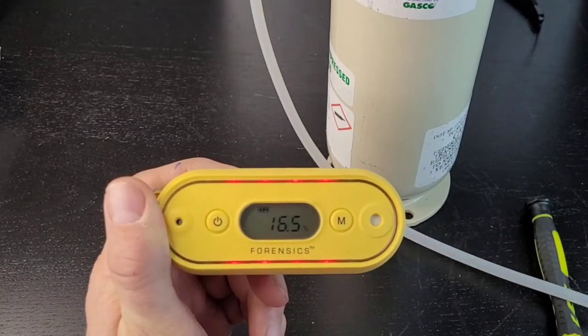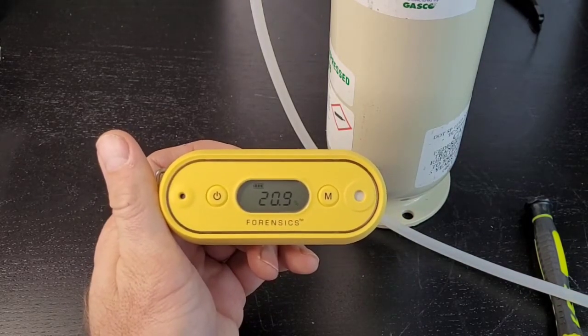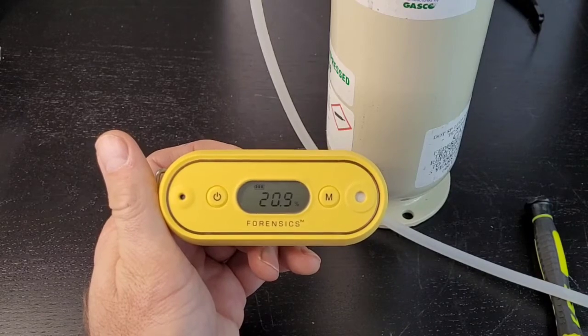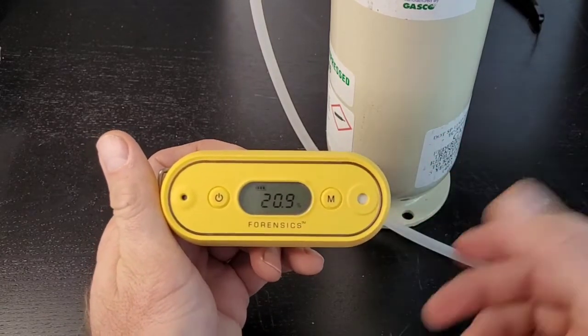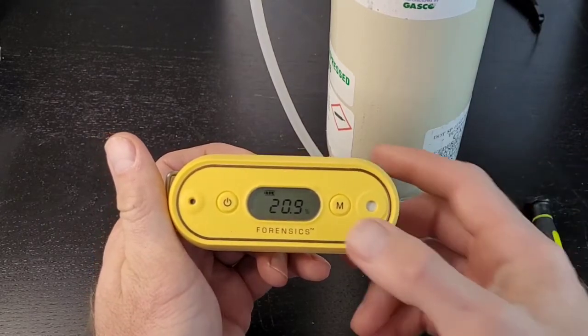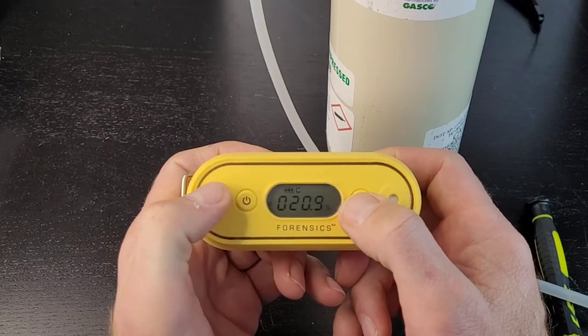It's been 60 seconds and it's climbed back up to 20.9%. Now, assuming it doesn't climb back up to 20.9% because the calibration is off, you have to calibrate it — do the C calibrate, the span calibrate.